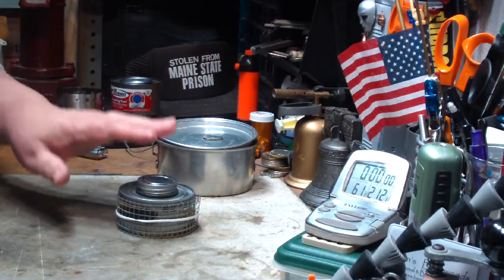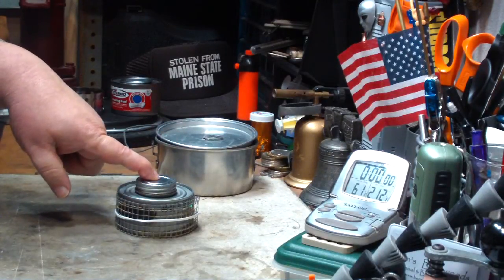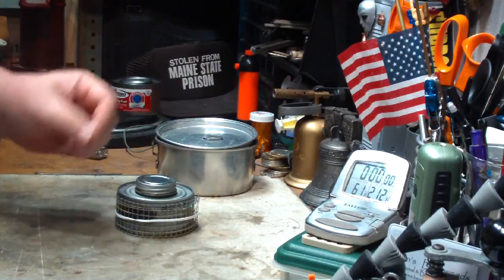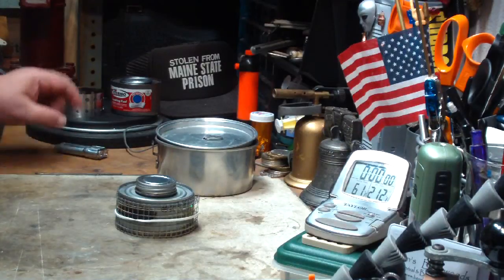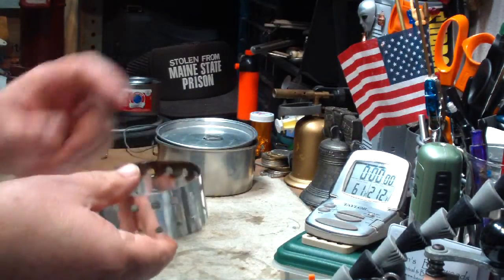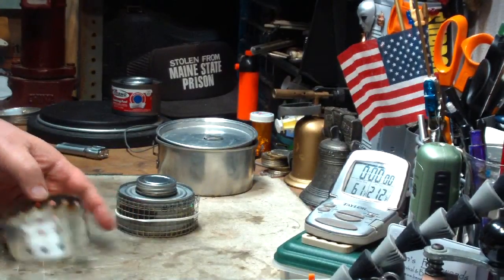Hi, Hiram here. I'm going to do another test today on my modified chafing fuel can where I've modified it with carbon felt on the inside to be able to refill this with alcohol or methanol. Instead of using the all-in-one stove from Intense Outdoor Gear, I'm going to try a hardware cloth pot stand.